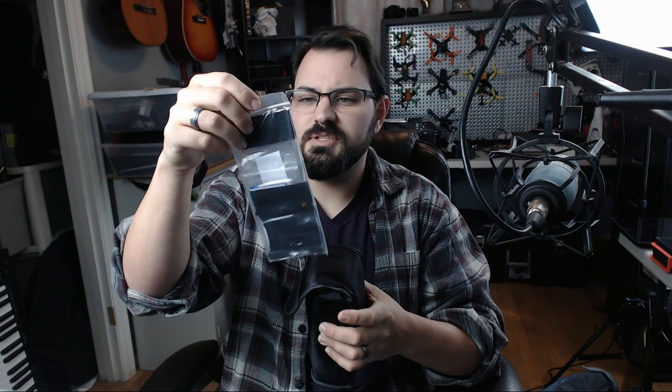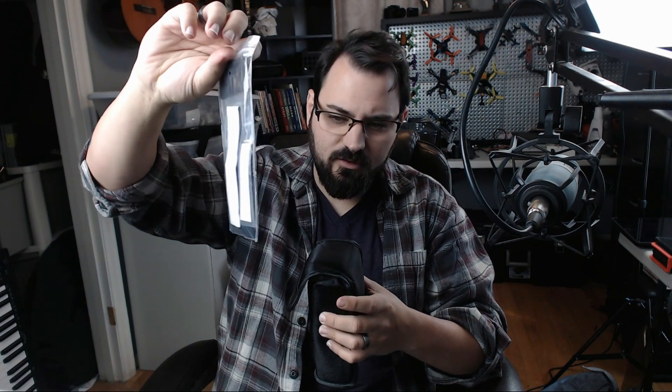Wow, that's bigger than I thought it was. There's a little thing on the back here full of some stickers for Velcro. Looks like a whole bunch of gels for color, but we'll come back to that hopefully.